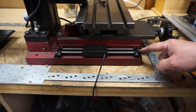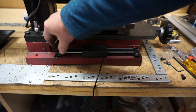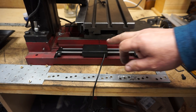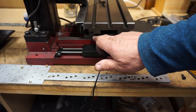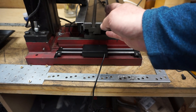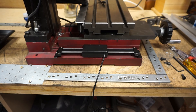I've drilled and tapped M4 threads and loosely attached it with these cap head screws. Now I'm trying to work out the best position for the centre of the head against this space here. I think that with the table at the moment the head is directly above the centre of the table, although you can't see that.